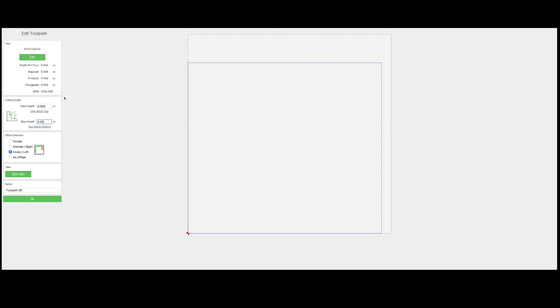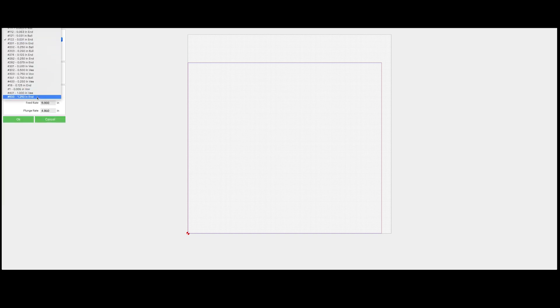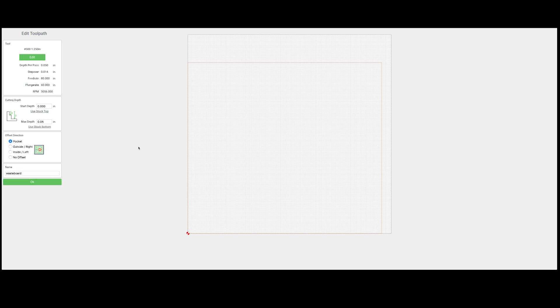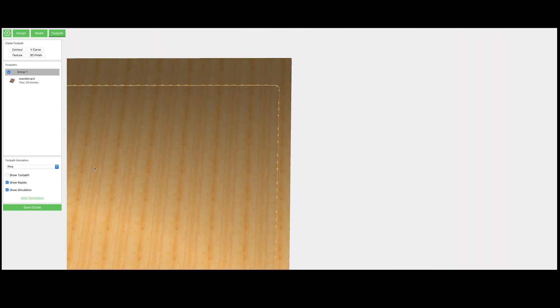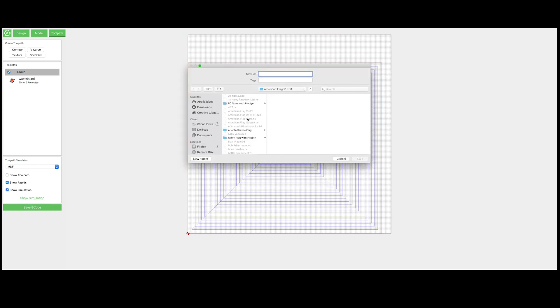We're setting this up to cut 50 thousandths of an inch. I'm going to add a new tool — I'm using a 1-1/4 inch, just two flute end mill. After installing that, just make sure that you select it. We can change our depth per pass and our step over, and we can definitely turn this feed rate up quite a bit. We'll just check our rendering out to make sure that everything looks the way we think it should, and then we'll go ahead and save that G-code.